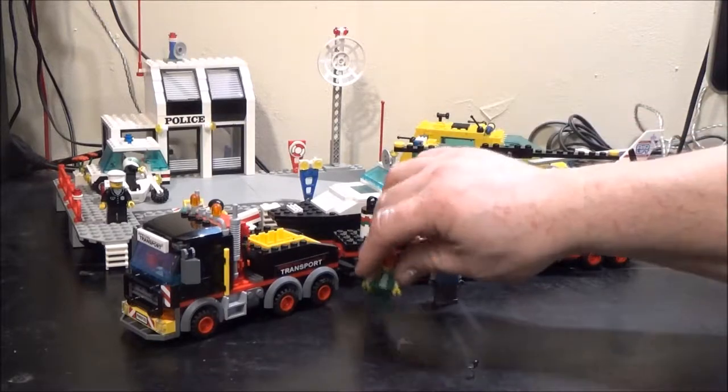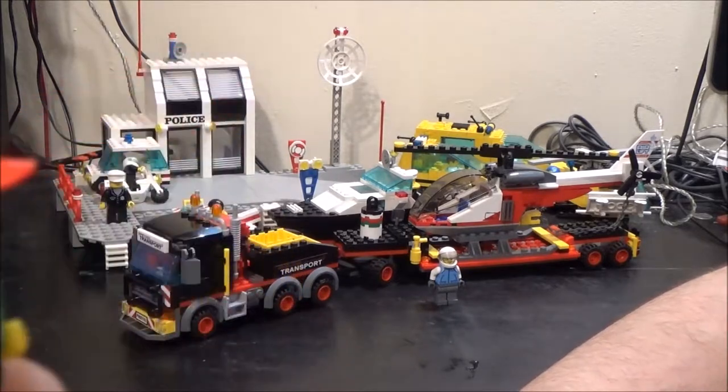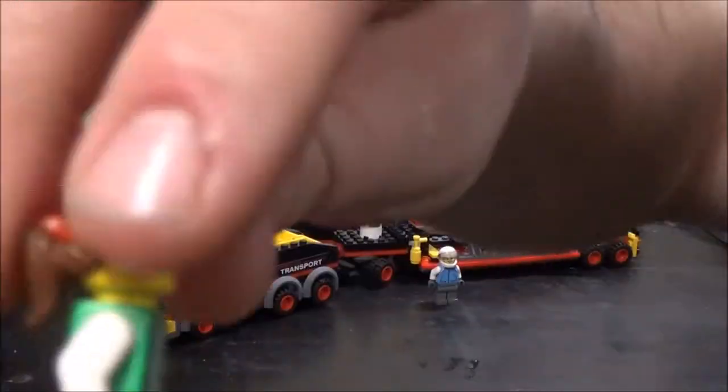As always, I'm going to start with the figures. We have two figures. We have our female truck driver. I love the baseball cap with the hair mould that is moulded onto the cap. If I take that off, you see it's part of the baseball cap. I actually like that feature.